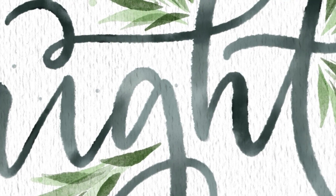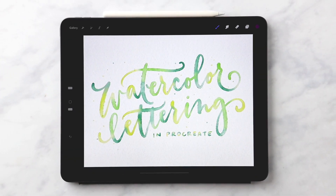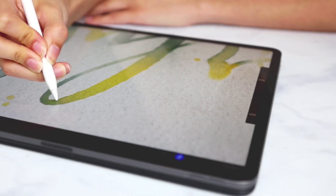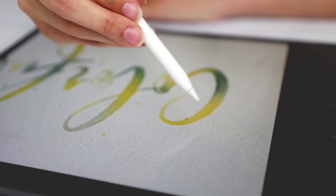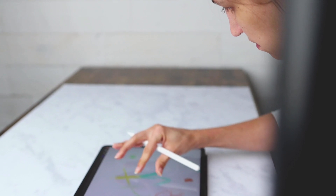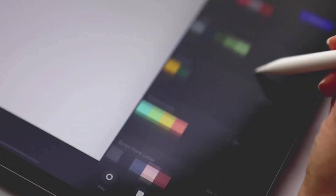Beautiful blends, eye candy vibrancy, and the most gorgeous textures — we're talking about watercolor, of course. But this time, it's all digital, made from scratch, and on an iPad. In Watercolor Lettering in Procreate, you'll learn five different lettering blends throughout eight different projects to create beautiful and realistic watercolor lettering directly inside of Procreate.